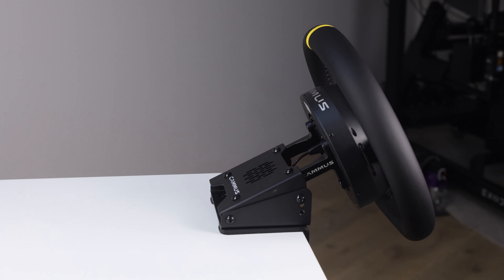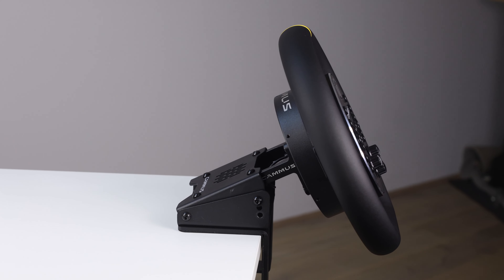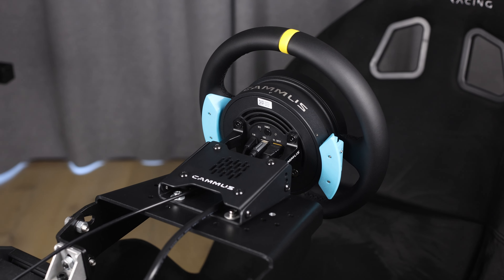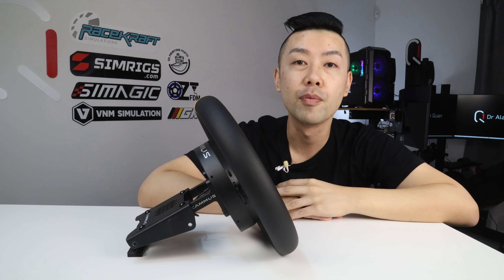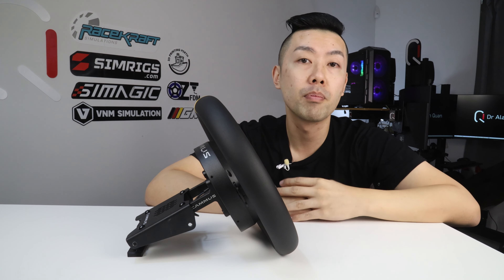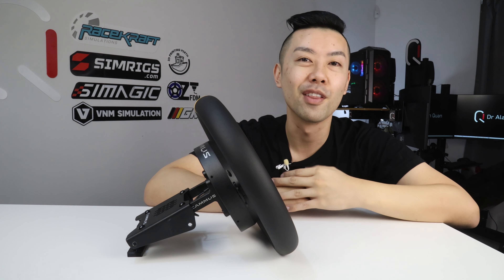When the C5 first launched a year ago, I thought it was a completely wild idea. Moving the motor into the wheel meant a completely different form factor than what we're used to - a big heavy motor base with a conventional steering wheel that bolts on top. With the C5, everything is in the wheel itself, and the only thing where you'd expect a conventional motor is the mounting hardware. I was actually surprised at how familiar this wheelbase felt once I unboxed and installed it - it's a very clean and compact design.